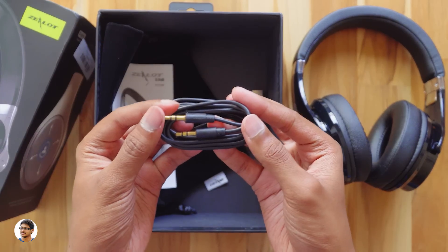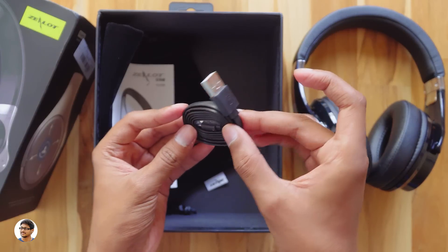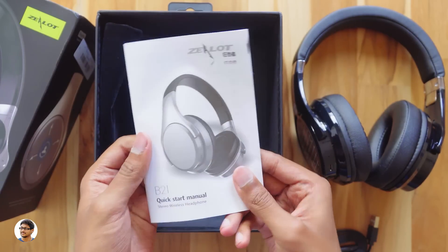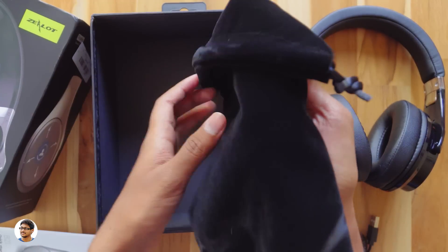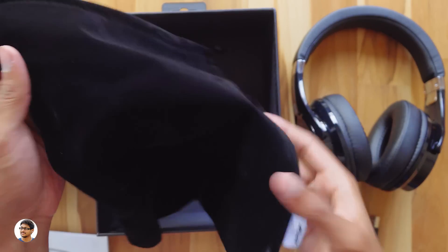In the box you get a 3.5mm to 3.5mm audio cable, a micro USB to USB cable for charging the headphones, and a user manual — it's got lots of info in it, so make sure to read it before using the product. There's also a carrying bag in the box which is quite useful and of very nice quality.